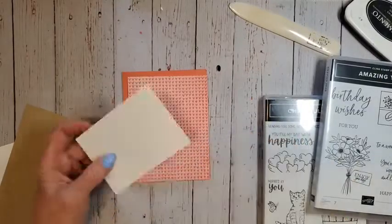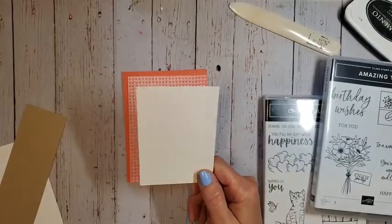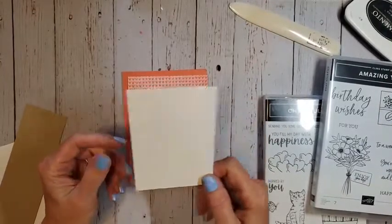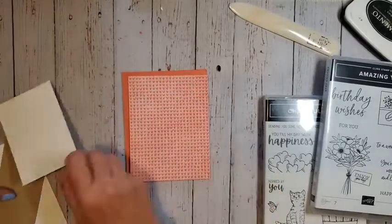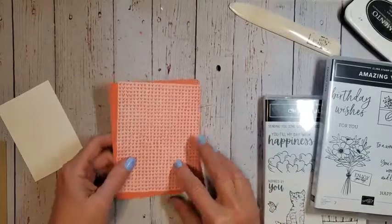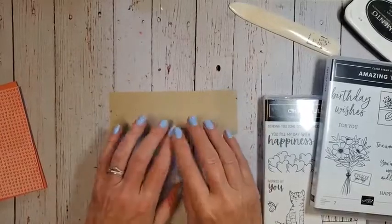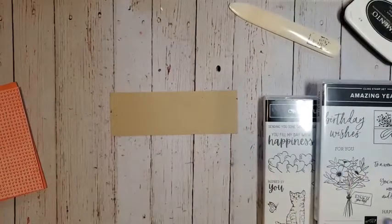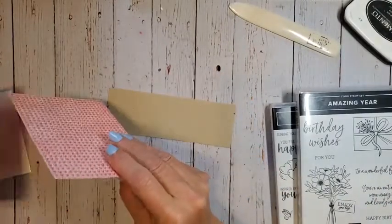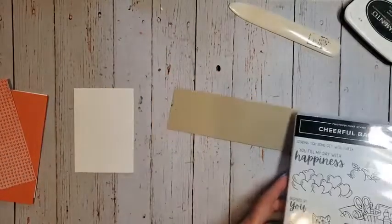I'm using the thick cardstock because we're going to be using our Stampin' Blends, and I want to make sure I have a nice thick paper to do my blending with — it seems to work a little bit better. I also have a piece of basic white for the inside of the card, and a piece of crumb cake as a scrap because we're going to stamp our basket on there. Let's pull in the supplies we need for our stamping.